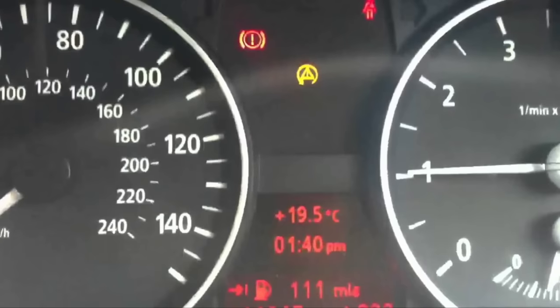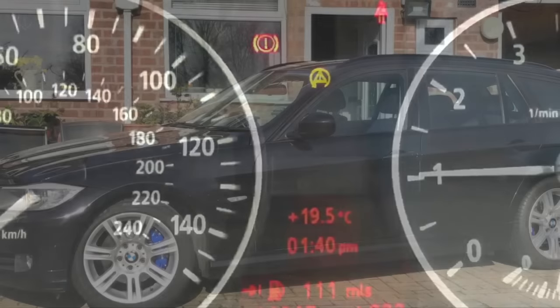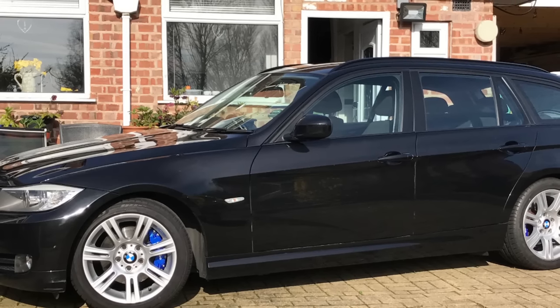This will enable you to drive home at normal speed. You will need a code reader to find out which wheel has the problem.